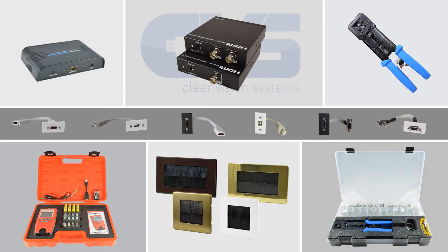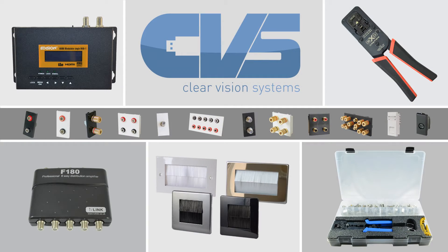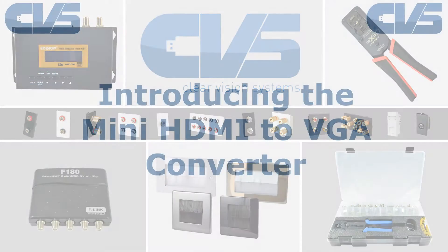Hello, I'm David from Clearvision Systems and this is a demonstration of the mini HDMI to VGA converter.